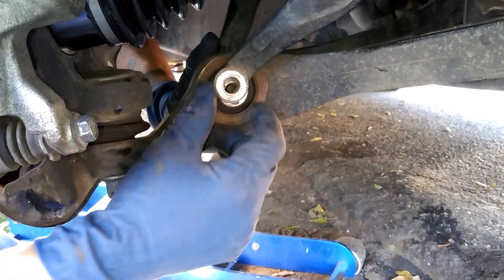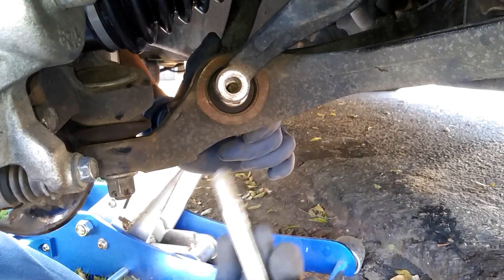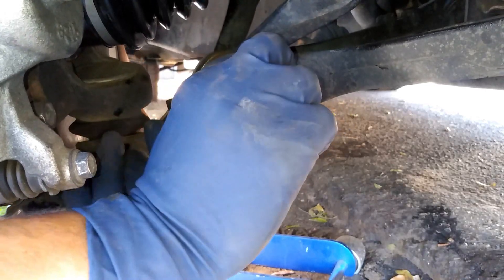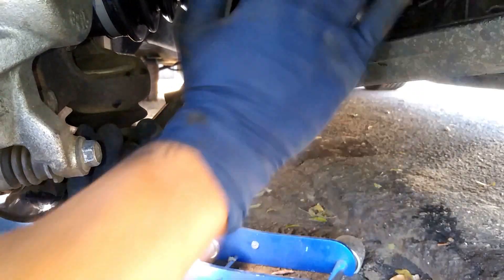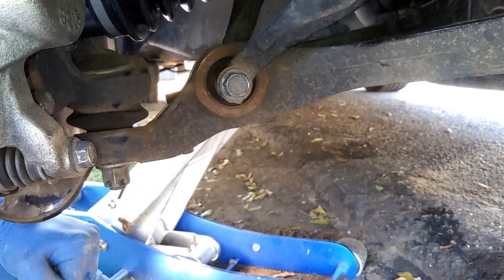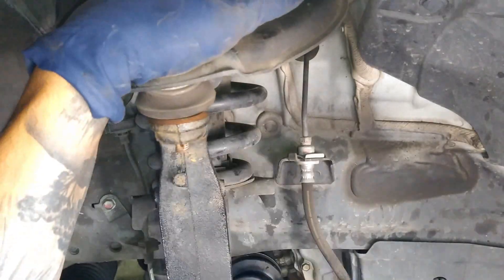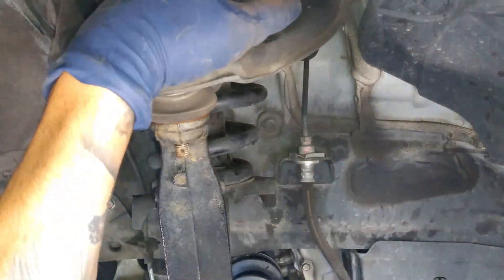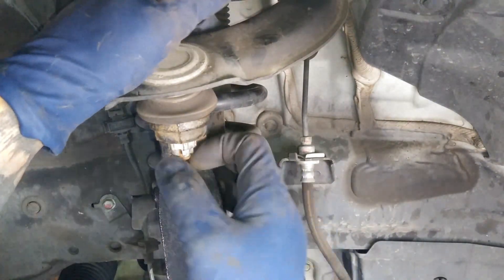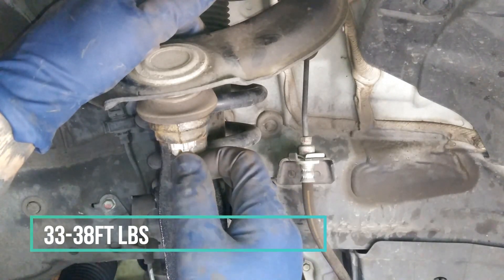When putting on this strut bracket, you can start the bolt in just barely, then use it as leverage while lifting with your other hand and pushing it in. Once that's on, you want to torque those down to about 30 foot-pounds.